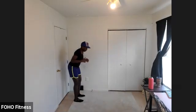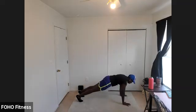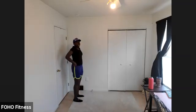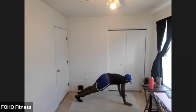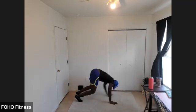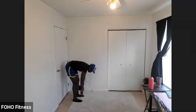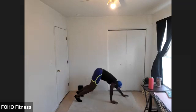Let's go right into the inchworm — reach for those toes, walk it out to a plank. Nice strong core, pause for a moment, walk it back up. Inchworms, planks, and push-ups can all be done on a raised surface like a chair or couch, as long as it's stable. You can always bring that surface closer to you so you're not coming all the way down to the floor. Hit one more, stand all the way back up.